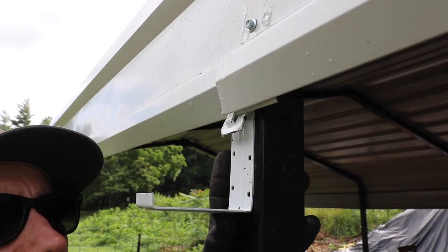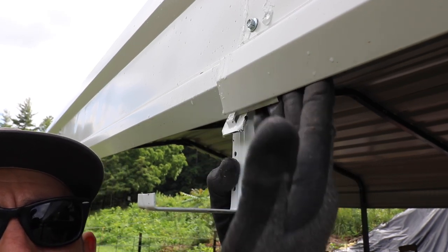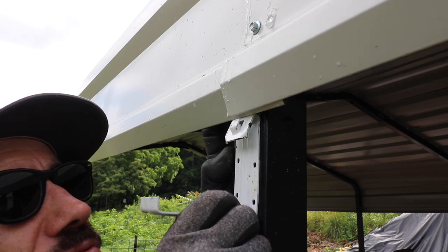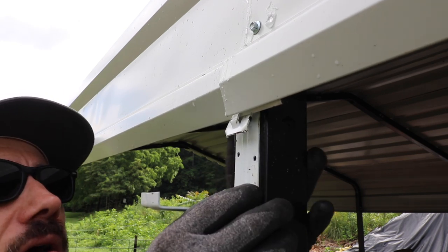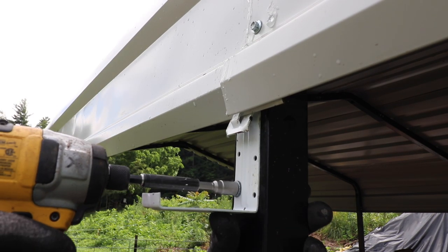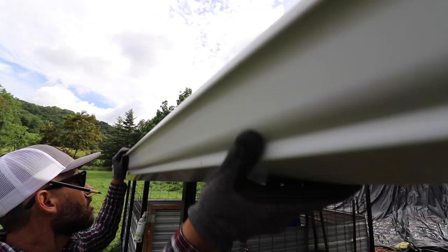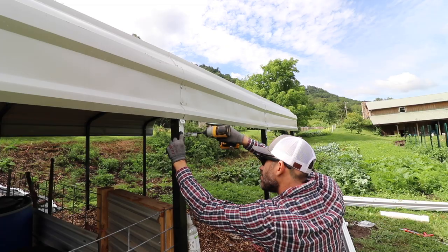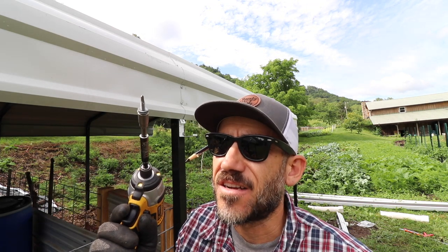We want the gutter to go underneath this if possible. I'm going to install this gutter clip first — it goes just underneath it. I think it should be okay but I need to drill into this. The screws are self-tappers so you don't need to pre-drill.